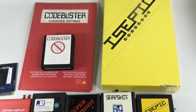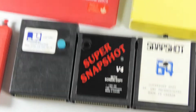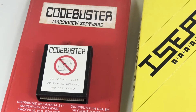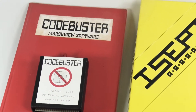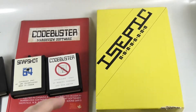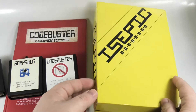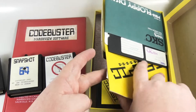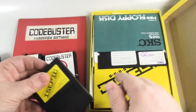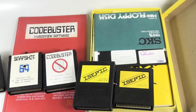Some of these are super rare, like this one here — Capture Cartridge by Codebusters — these were really early ones. Ice Pick was one of the first ones I bought. There's a reproduction here, but this is the original Ice Pick which I bought back in the 80s. You can tell the difference from the case that they're in.